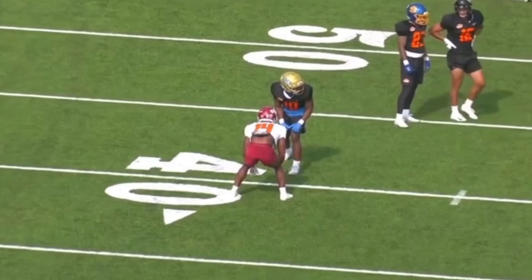This is a great job by Felton working this out route with an inside release. You see the DB getting stuck, not speed turning, and we could honestly just widen the gap as much as we want in this case. Great route. Let's watch this thing again — full speed one more time. He's taking the inside release, swatting him by, getting up to the depth of the route, and accelerating off this break.